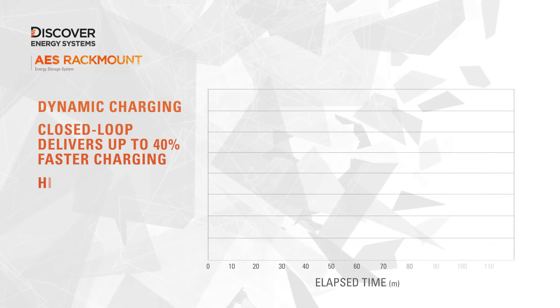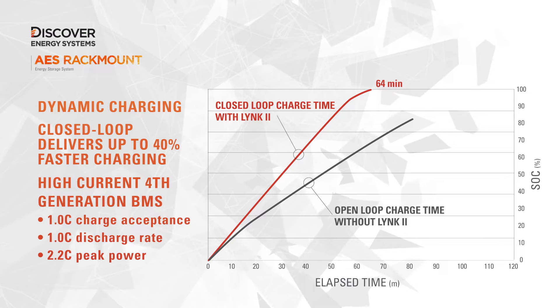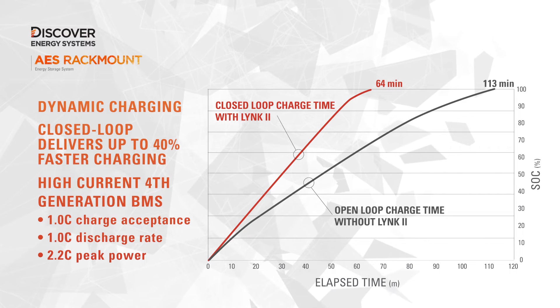It features our advanced fourth generation high current BMS, which dramatically elevates charging performance and effortlessly handles the surge requirements of big inverters.